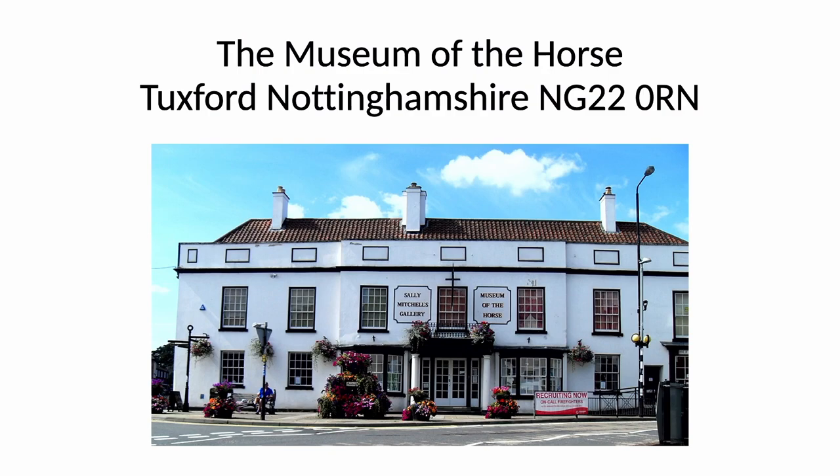Hi, I'd like to introduce you to a potential resource for research: the Museum of the Horse. I'm Sally Mitchell and I'm a fanatical collector of equestrian antiques and antiquities. The museum is housed in an old coaching house, which was also a posting house — that's where they changed horses on the coaches. There are nine roomfuls of all sorts of things, but today I'm going to concentrate on the very early pieces, which may be of interest to you.